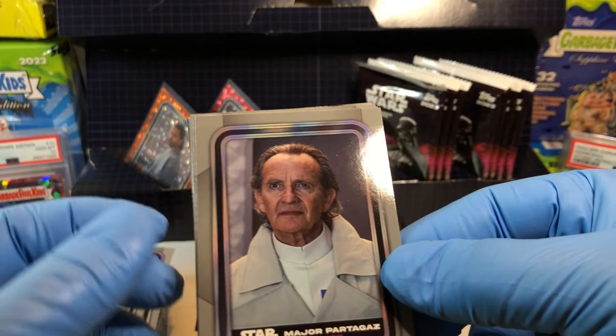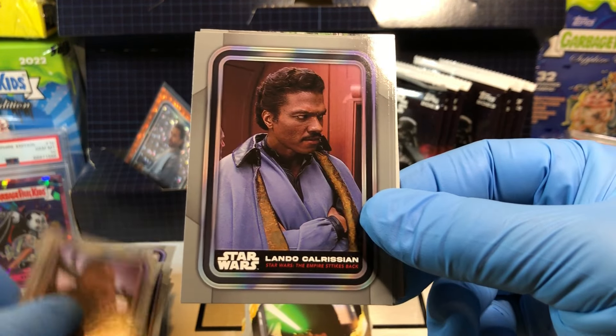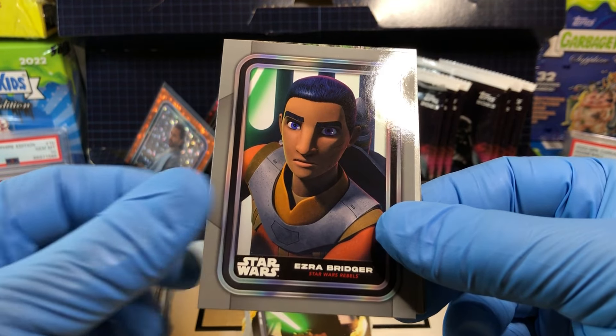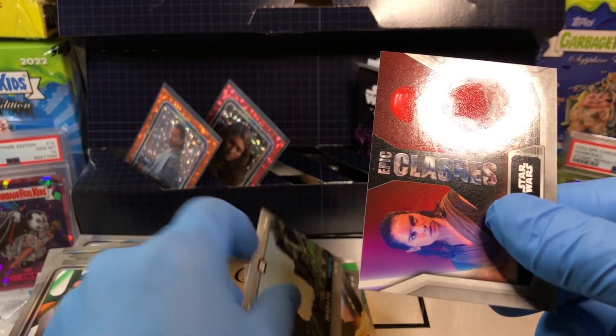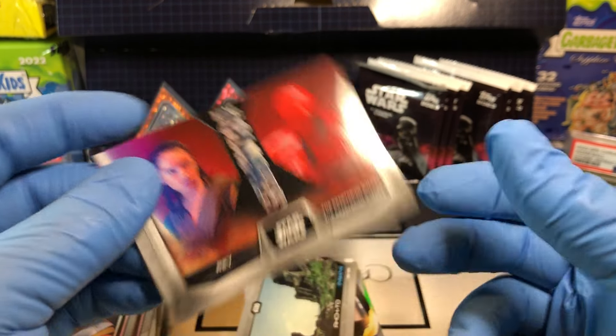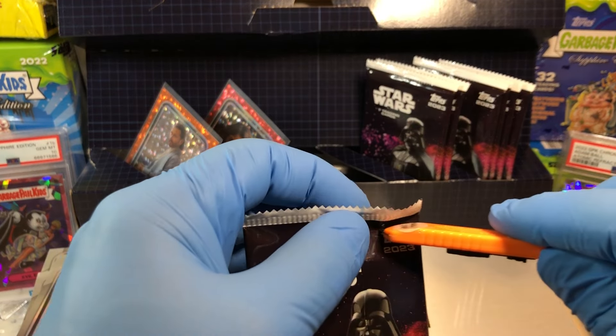Got ourselves a Major Partag, Chewbacca, Lando Calrissian, Toro Calican, Ezra Bridger, and an Octu. And clashes — the Praetorian Guards and Rey. That was such a cool battle.